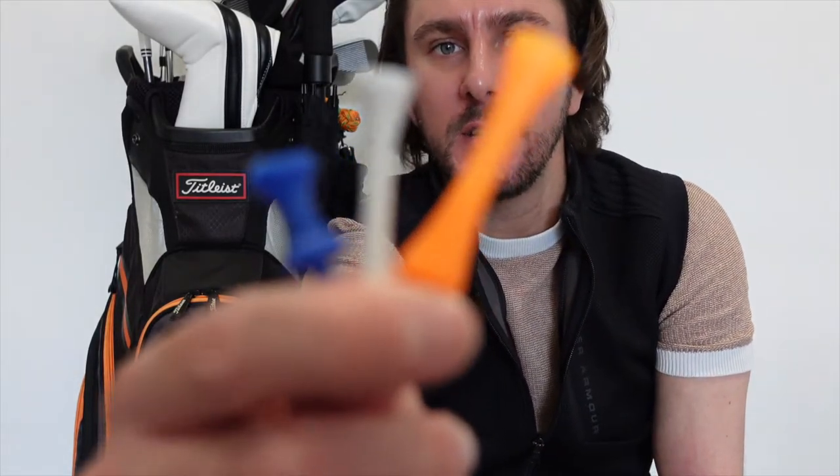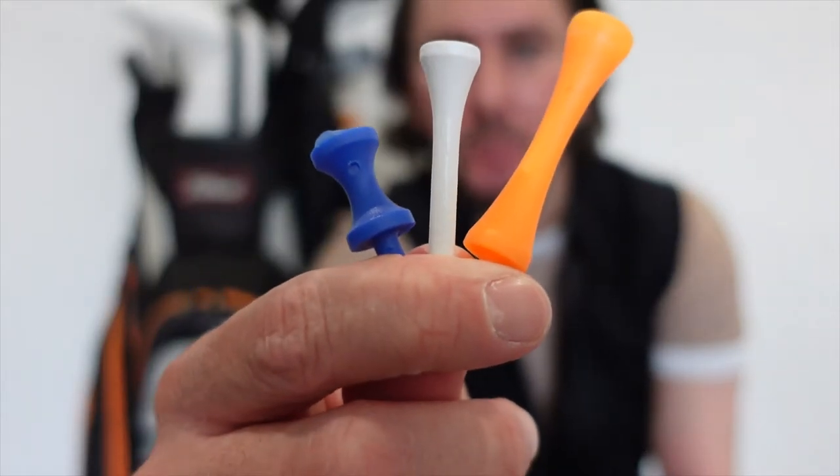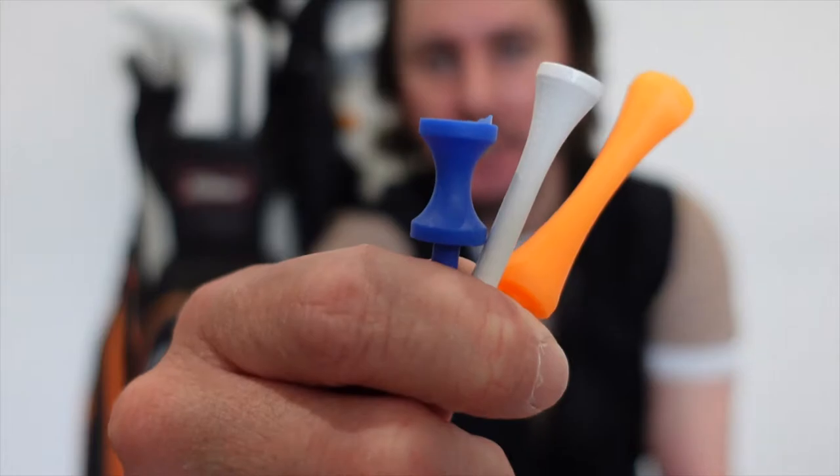Next up in the bag are my tee pegs. I'm currently using three different tees. I have the orange one, which I use for my driver. I have the wooden one, which I use on any par threes for my irons. And then I also have the blue one, which is what I use for my two-iron off the tee.